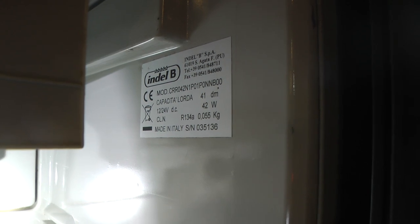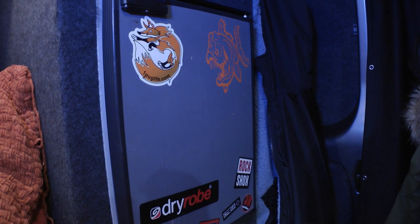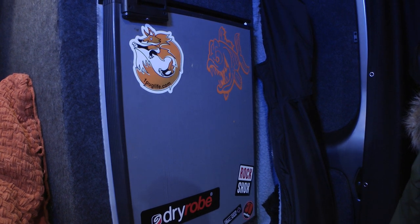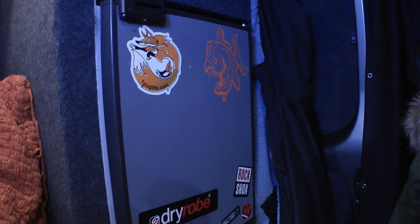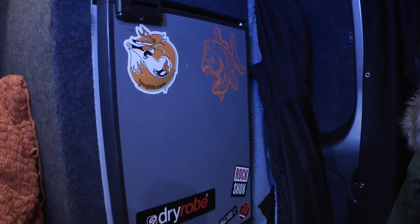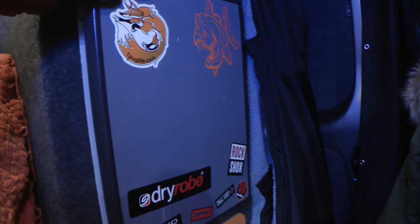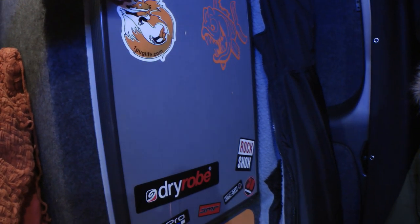It's just not been cooling right. The compressor has been coming on for like 10 seconds and then just going off and then coming on again and then going off. It's not been maintaining temperature very well, so I'm going to replace it with this Alpicool one. I've had other issues with this fridge as well, so it's not really worth getting it fixed.